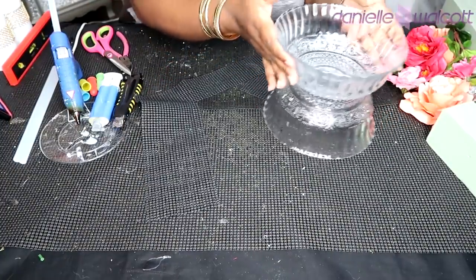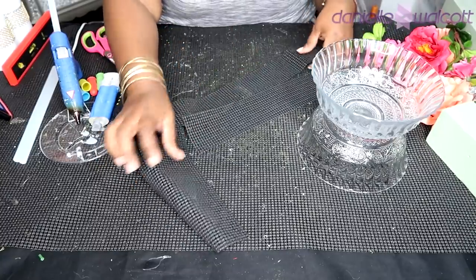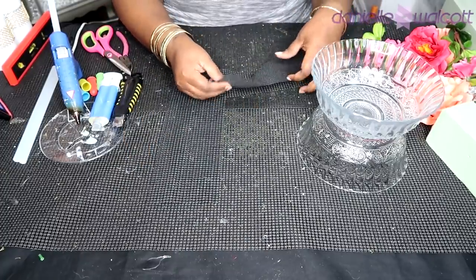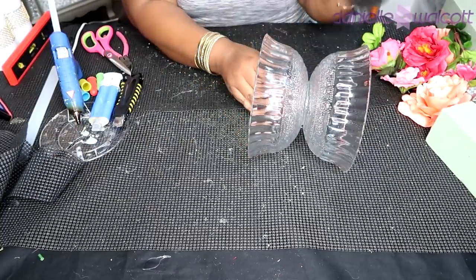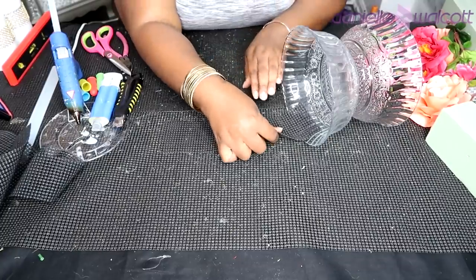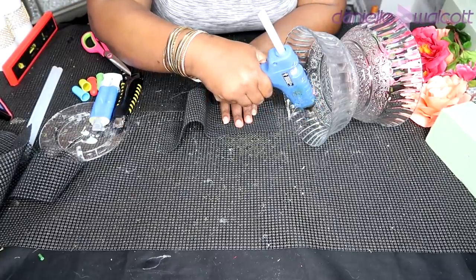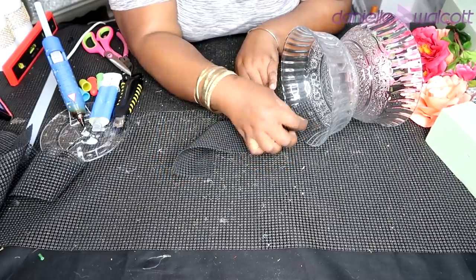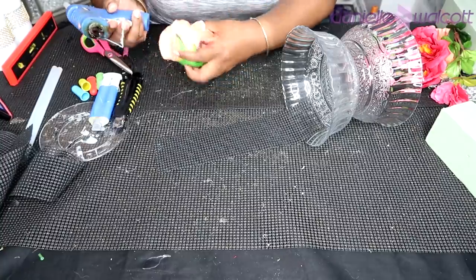Now that our bowls have been set together, it is time to start building up our project. The next step is to use some non-skid cabinet liner to place within the mouth of our bowls. I'm using a scrap piece and I simply cut off another piece from it. You can make yours longer, shorter, wider, or thinner as you choose. We're going to glue it down to our bowl using our hot glue gun — just place a few streams of hot glue into the lip of that bowl, apply some pressure, and allow it to sit for a few moments so that the glue can dry.